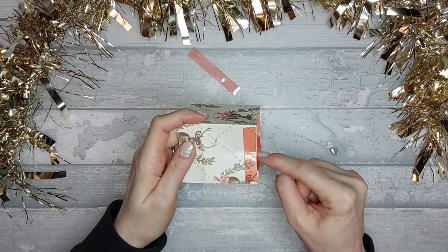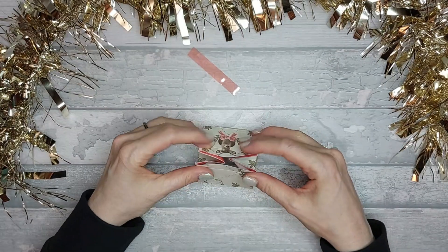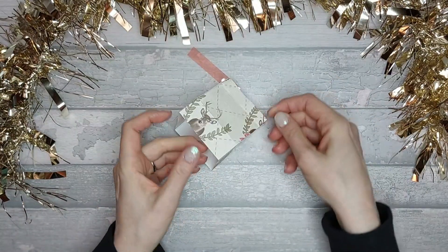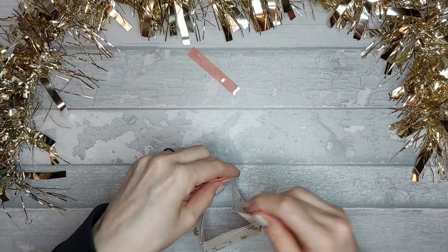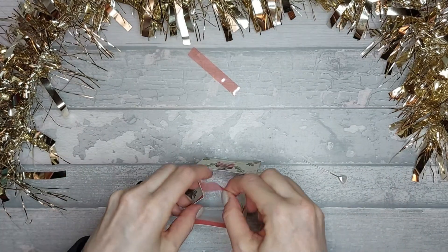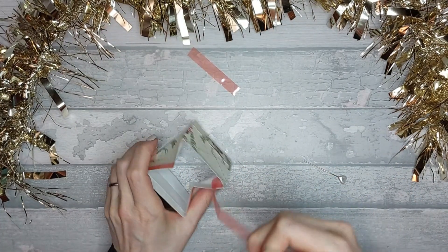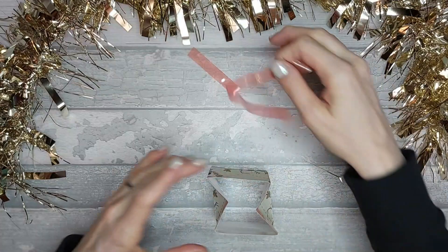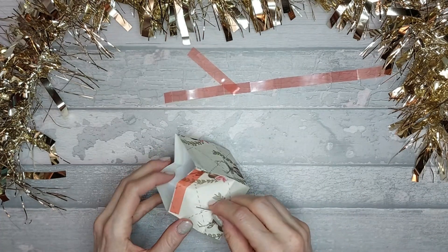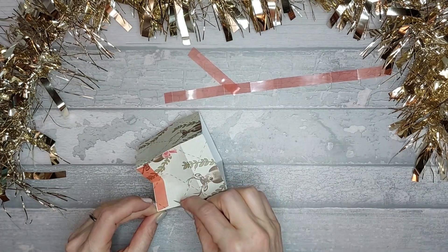If you want, you can measure halfway and then score from there to there, from there to there, and that way you know you're not going to end up with any issues. You can see how you end up with your little carton box shape. Now I'm going to take off all of the backing on the inside here first. This is where it gets a bit precarious because you've got a lot of stickiness going on.